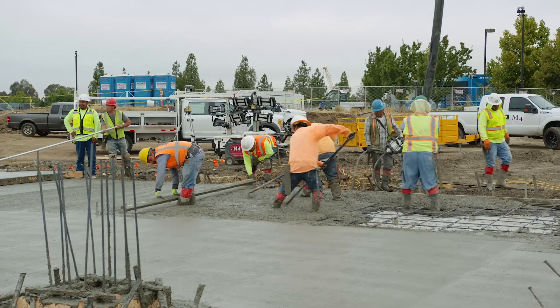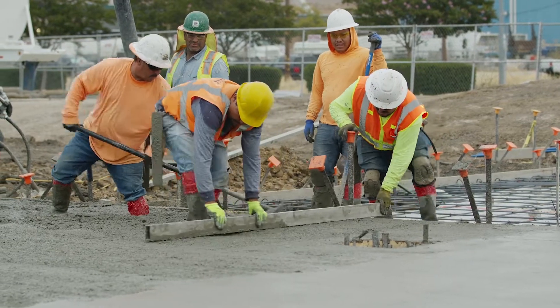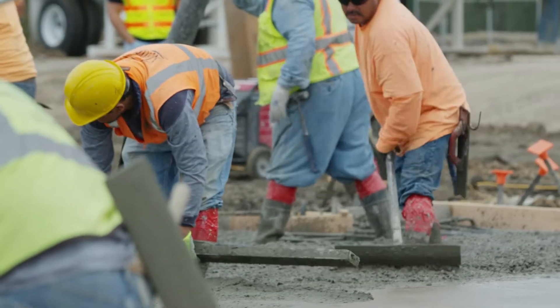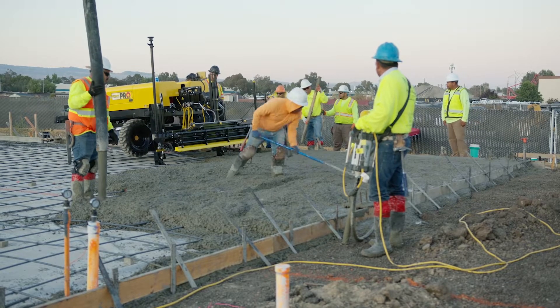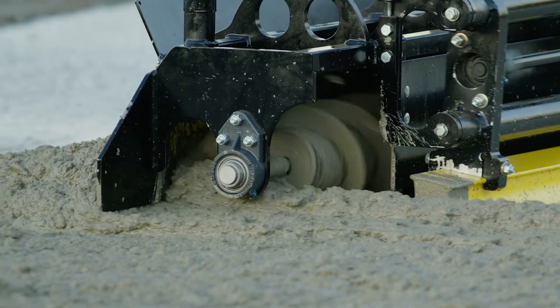We have probably about eight guys out here working on the slab. A typical project like this would require at least 15 guys if we're going to pull it by hand. We were a quarter inch off yesterday, which is very normal in the concrete world for a hand-pulled slab. Now we're within ACE tolerance, which is phenomenal when you think about how much mud and how many yards are being pulled in one day.